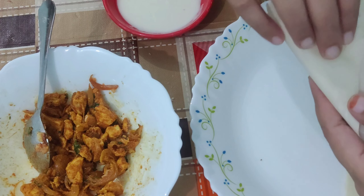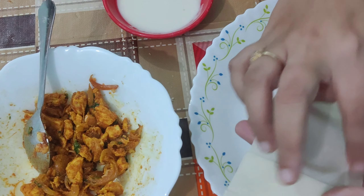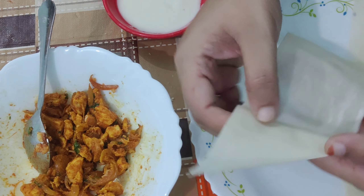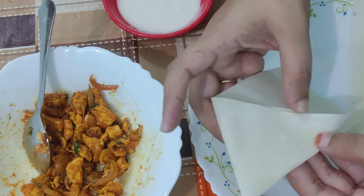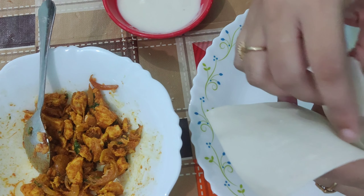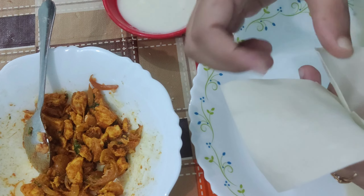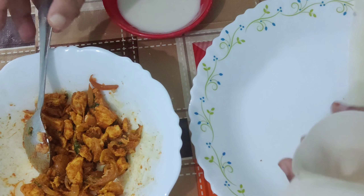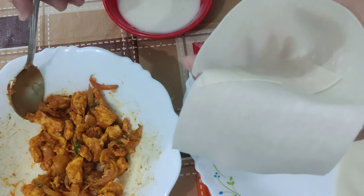Take a samosa sheet and make a small triangle in the corner. Stick it with the all-purpose flour batter, which is made by adding a little amount of water to all-purpose flour. Stick it from all the sides by pressing with your fingers, make a small pocket, and add the prepared chicken filling.